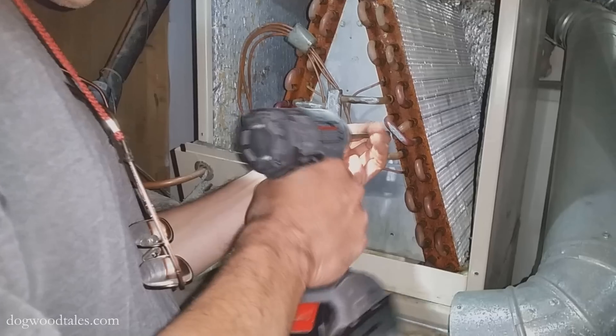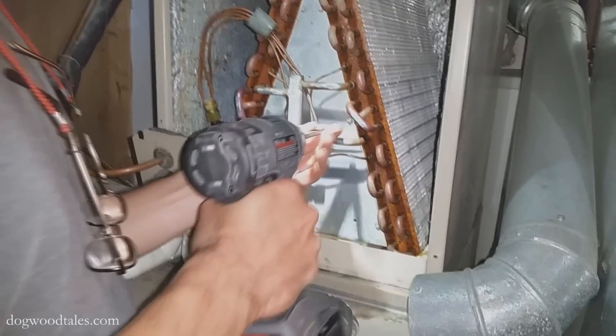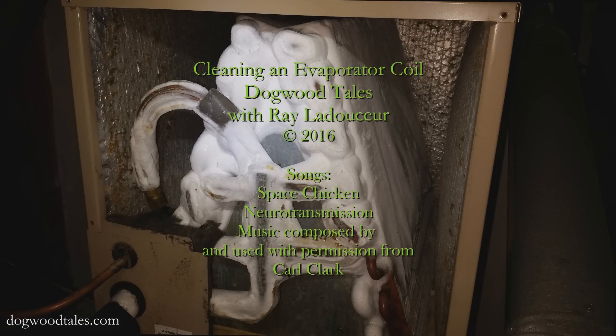Once the metal plate was screwed back in place, I sealed up the cut I made with some aluminum tape. Then I just had to put everything back together and my house is cool again. Thanks for watching — please take a moment to like, comment, and subscribe. You have a great day now, bye bye.